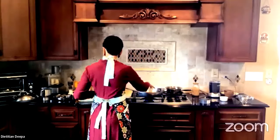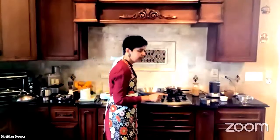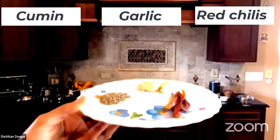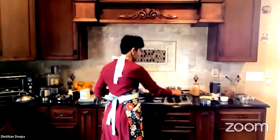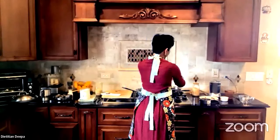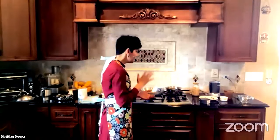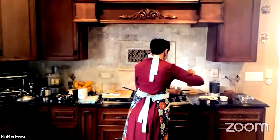As this is boiling, I'm starting to temper my tomato chutney. The ingredients for the tempering are cumin, garlic, and dry red cayenne chilies. The spice combination complements the spices in the upma. For the tomato chutney, we start the tempering with cumin, a couple of dry chilies, and crushed garlic. If you crush your garlic 10 minutes before cooking, it releases the beneficial compounds. I'm also adding toasted chana dal to this chutney.